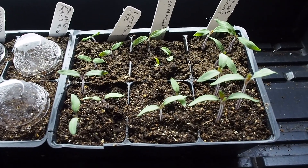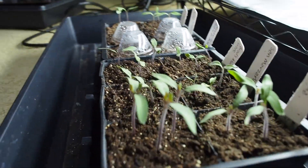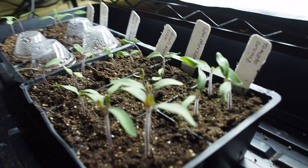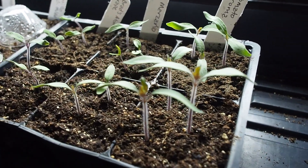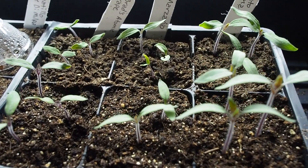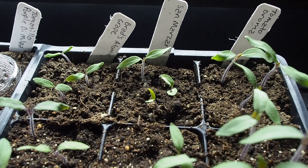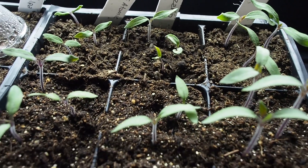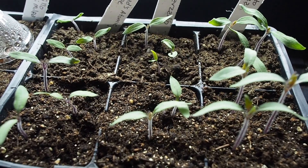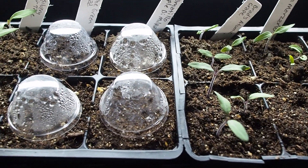I'm a little disappointed the purple tomatillo hasn't come up yet because I was really looking forward to that one. You can see there is a little bit of growth difference — the ones in the front are a little bit taller, and those are from the Jiffy seed starting mix. The ones in the back are from the Dirt Martini potting mix. They're still looking pretty good, just not as tall — which actually could be a good thing since they're less leggy. I'll check back once the primary leaves come out to see how they compare.